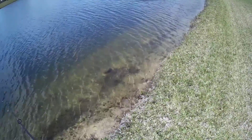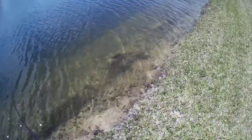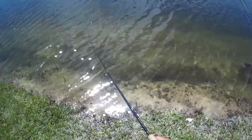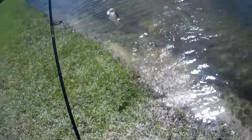Barely touched the water and this guy hit it. That's a little bit better. He choked it.